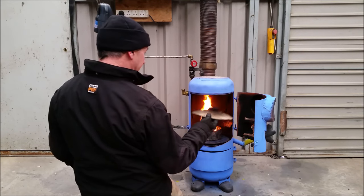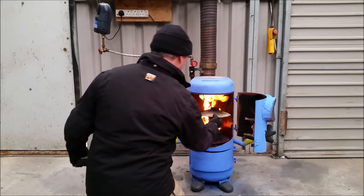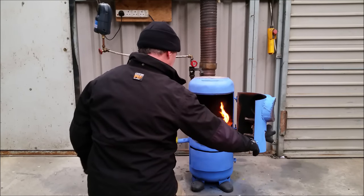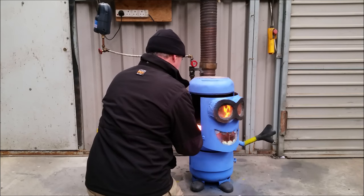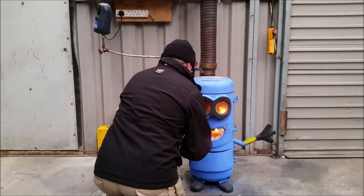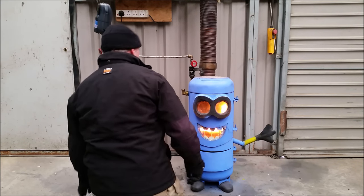I put a baffle in it — I made a baffle for it — and this was the old top of it, just to make the flames go out this way. Now we have no waste oil in it yet, so listen for the bit of a roar when I close the door, and all the air has to go through those holes in the bottom. There we go, I can hear it here.